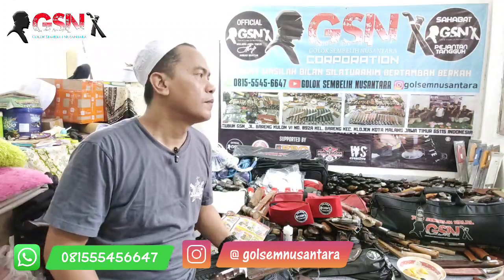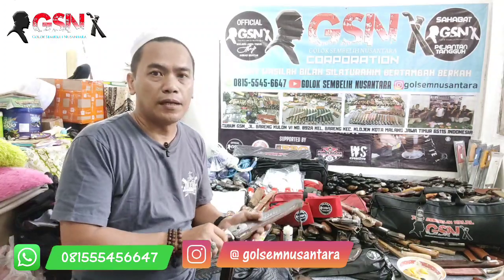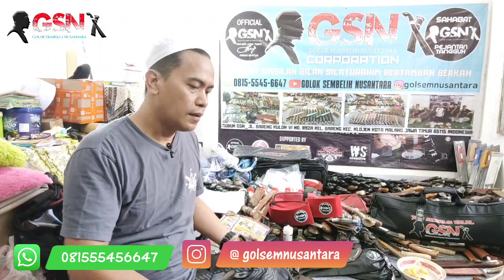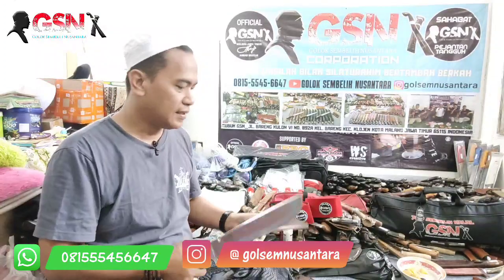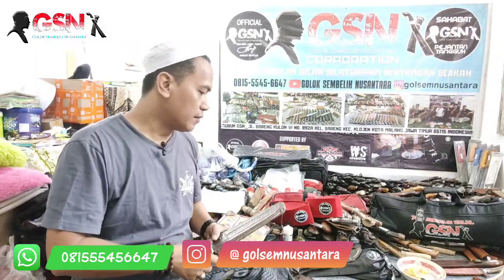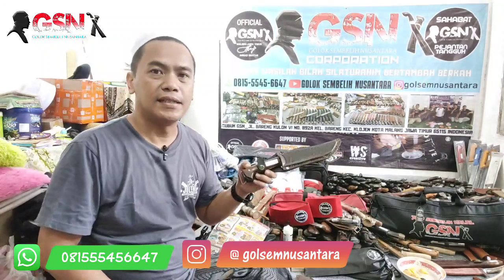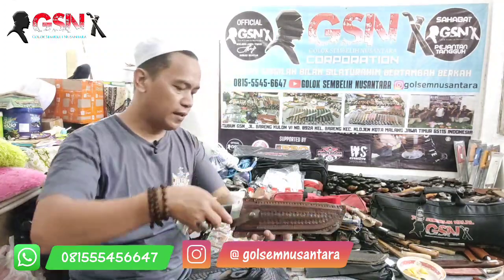Kalau untuk cacah-cacah tulang, misalnya saat Idul Kurban, bisa. Yang jelas ini style untuk berburu, style untuk outdoor. Kalau camping, bisa sambil bawa yang kecil ini buat fishing. Ini yang pertama.